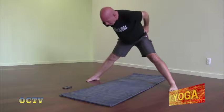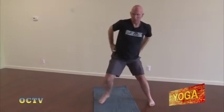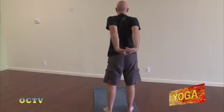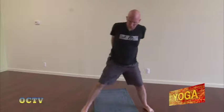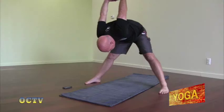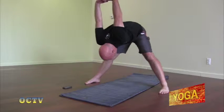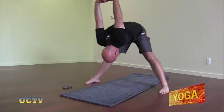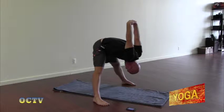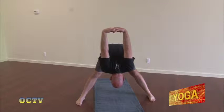Inhale, slowly come back up. Arms out to a T. Inhale, exhale the hands to the waist. This time you're going to interlace your fingers behind your back. You're going to inhale a little back bend. Exhale, fold forward. Your hands can stay on your lower back, or if that feels good, just bring them off your back. Again, bring your elbows and shoulder blades together. Gaze back between your legs toward the back of the mat. Strong breath.